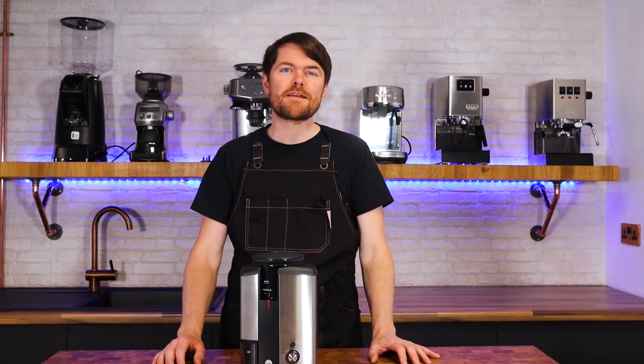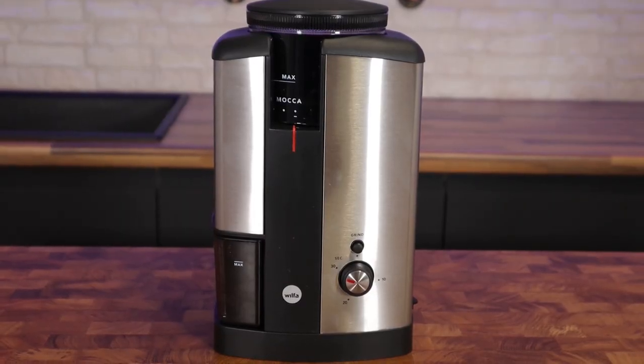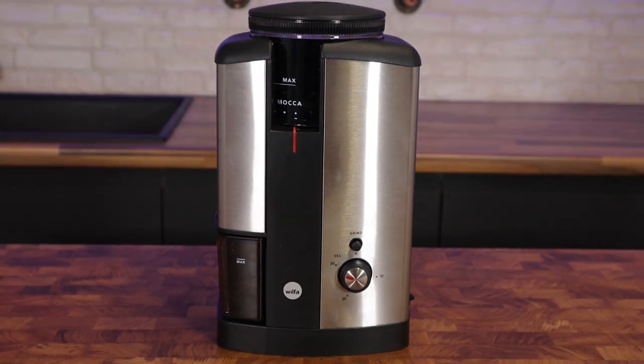This grinder has been available for a good few years now, lots of people supply it. It's a very accessible grinder and a very inexpensive grinder too — you usually pay just under 100 quid for it.